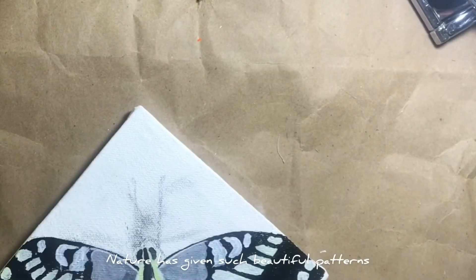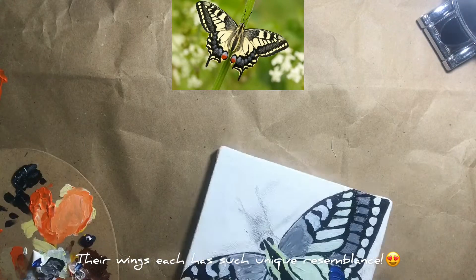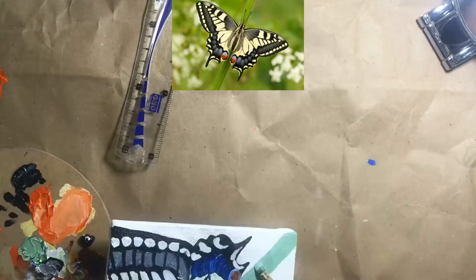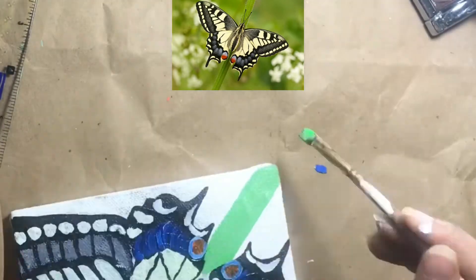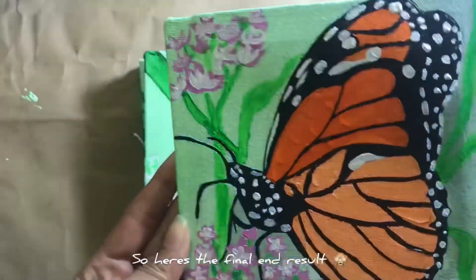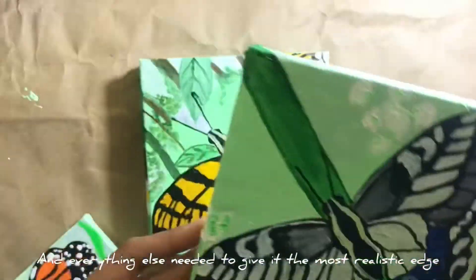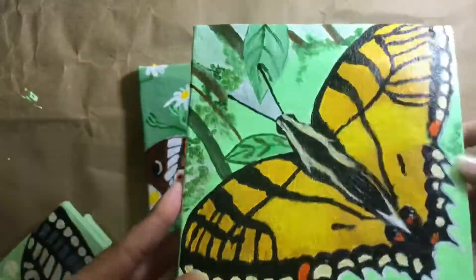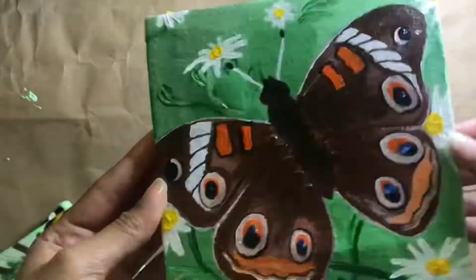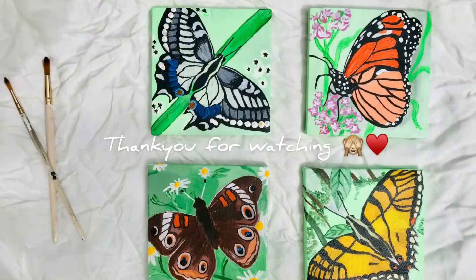Nature has given such beautiful patterns to these butterflies and their wings — each has such a unique resemblance. Here's the final end result; I've added background flowers and everything else needed to give it the most realistic edge. It looked like a mess in the beginning but ended up looking good — that's the final look.